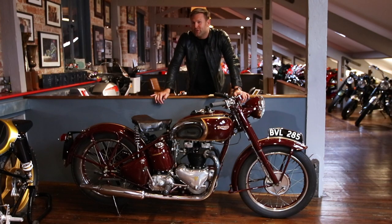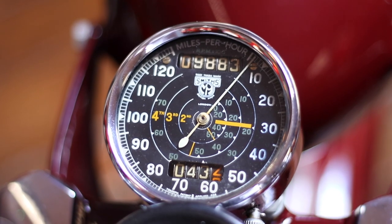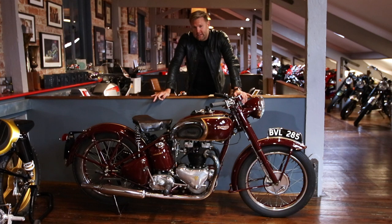An interesting thing about this bike as well — it's only had two owners from new, with only 9,800 miles. So as you can imagine, the condition of this bike is absolutely beautiful. Over the years it has been restored to a very high standard, but it still keeps its original patina.